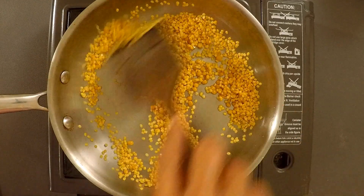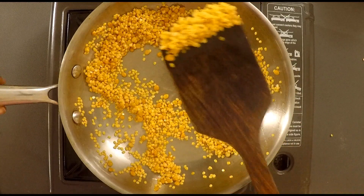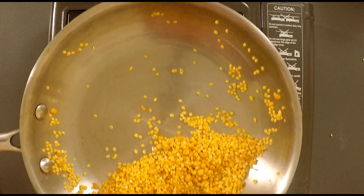Add a little bit of oil. Mix it up well. Add a nice powder to taste.